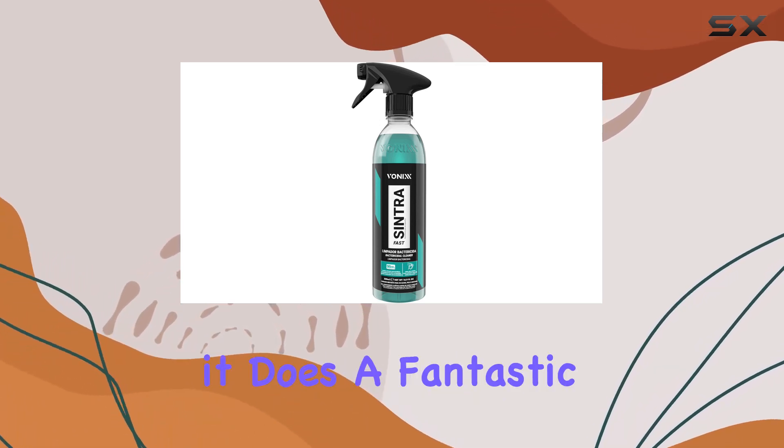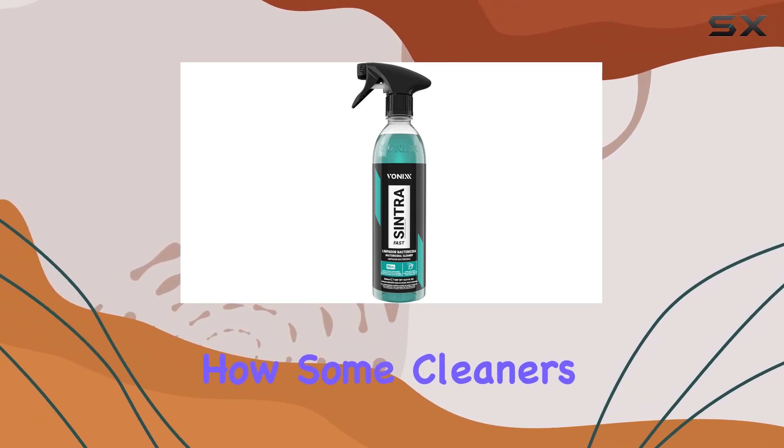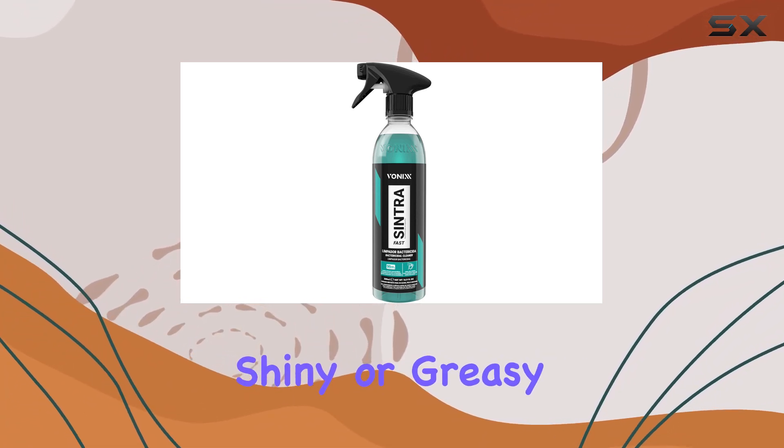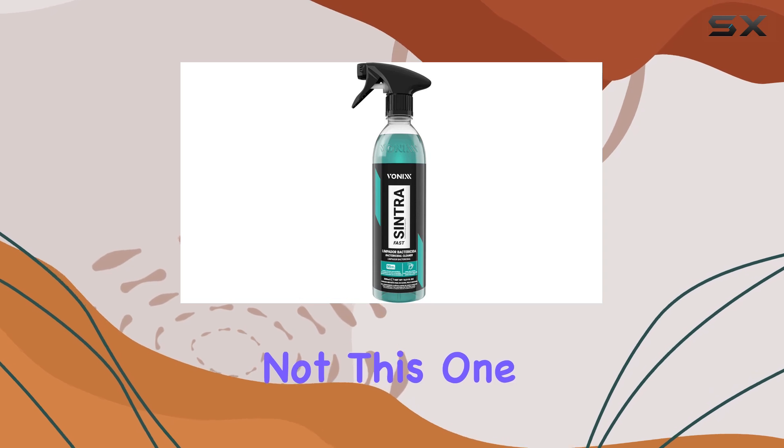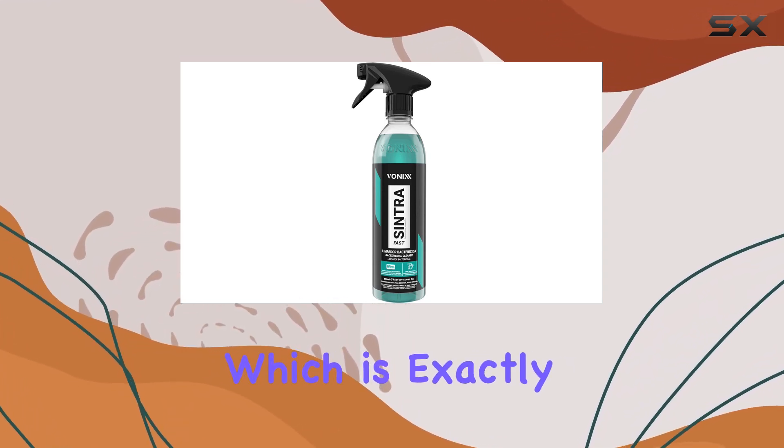And speaking of cleaning, it does a fantastic job without causing any harm. You know how some cleaners leave that annoying shiny or greasy residue? Well, not this one. It leaves surfaces looking clean and natural, which is exactly what you want.